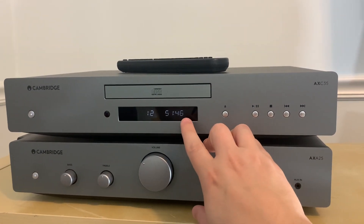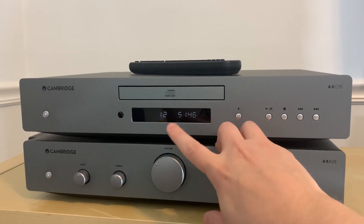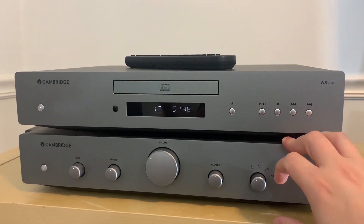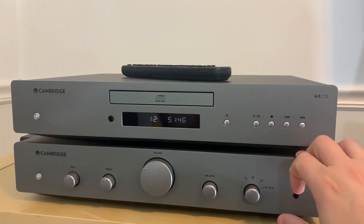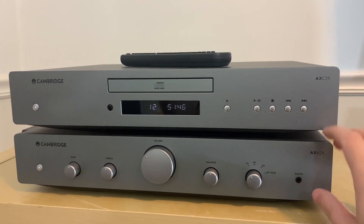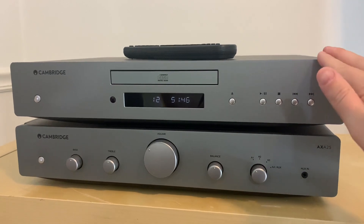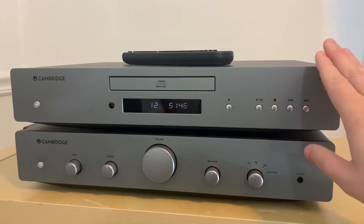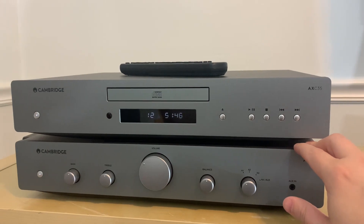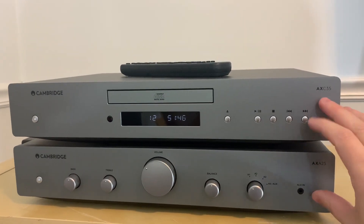The digital display on this unit only shows you the track number and timing — there are no track names, artist names, or anything scrolling across. What you see is what you get. There is also no USB input on the back. There was a period when CD players had a USB input on the front or back where you could plug in a thumb drive and play files through it, but this doesn't offer that. It's just a good old-fashioned CD player. If you have a thumb drive, you'd want to hook it up to a DAC or streamer that offers USB input.